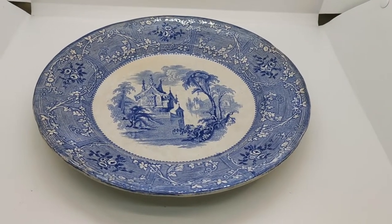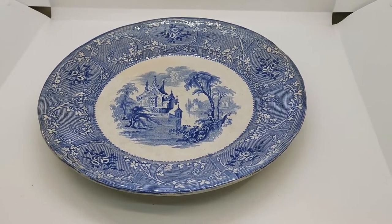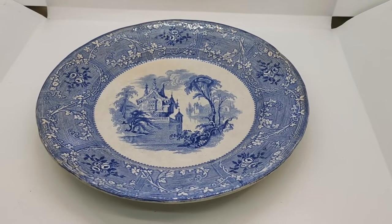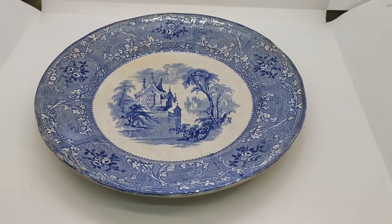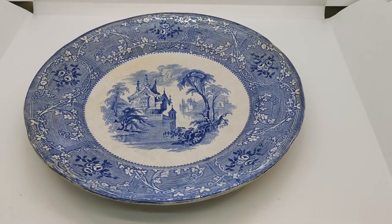We'll put all the links to the listing for all the further information. We will be assigning a date range to this based on the stamp and production marks, so all that information will be below on the links. If you'd like to have a look at this and our other pieces of blue and white china, we've got masses of antique transferware ironstone china in our blue and white collection. Do follow the links through and thanks for watching.